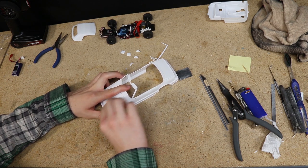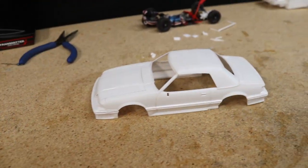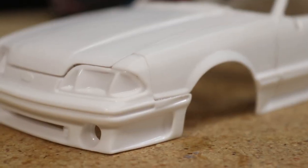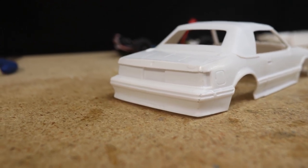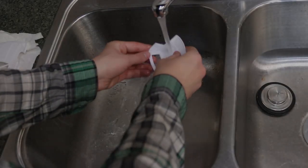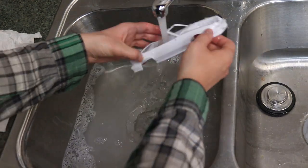After one final pass with some 600 grit sandpaper, the body and all additional parts were looking great and ready for the next step. I washed all the parts and let them dry before applying primer to the body and paint to the other parts.